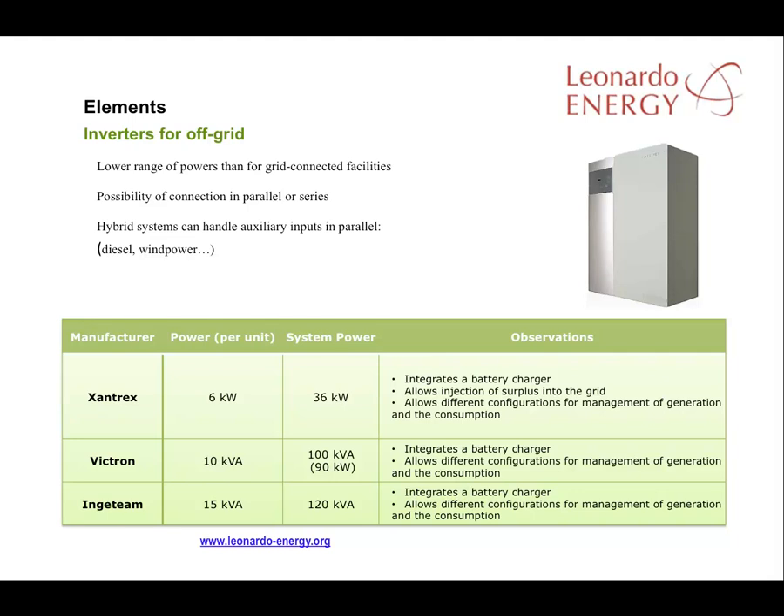The system can provide a 3-phase signal of 36 kW for Zantex, 100 kVA for Victron, and 120 kVA for Injateam. Most of these inverters come with a battery charger and other tools. For example, the Zantex allows the injection of surplus generation into the grid or different configuration modes to manage generation and consumption.